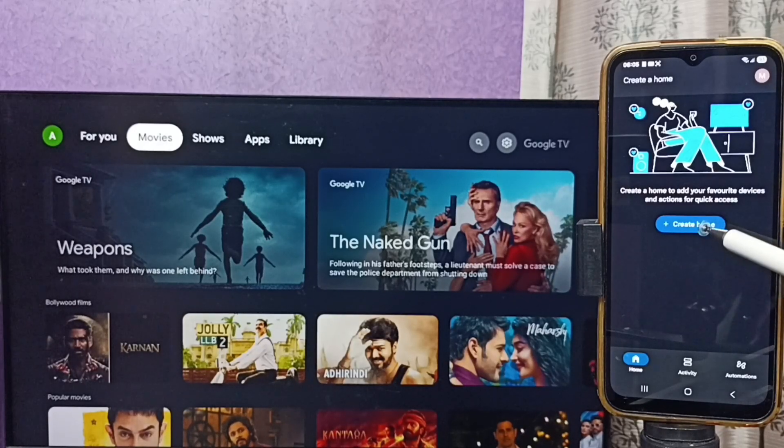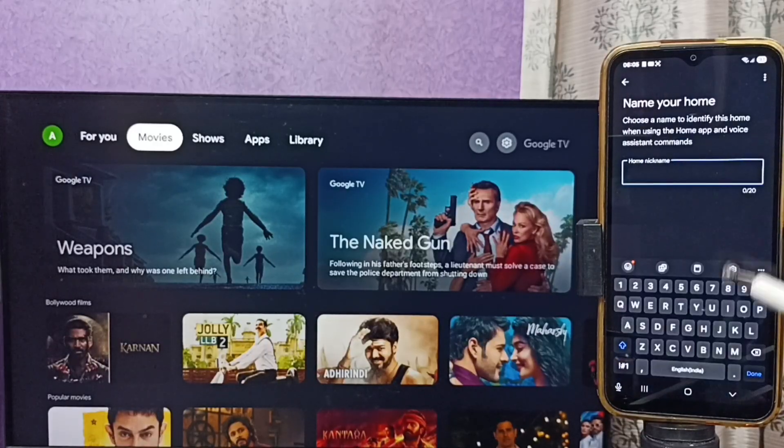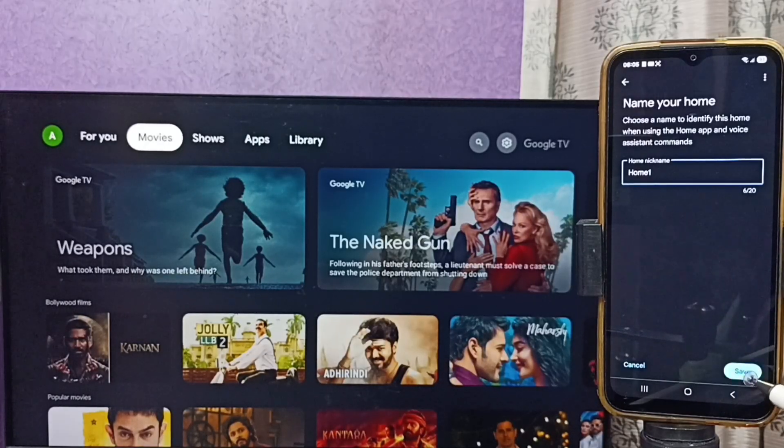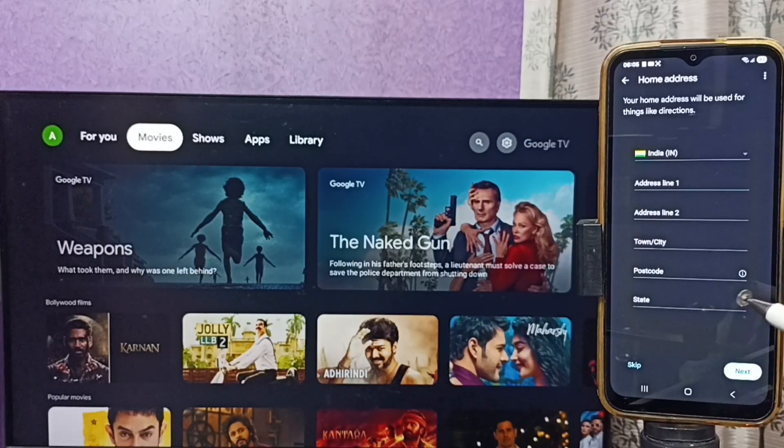Tap on the Create Home button. Here we can set a name for the home — let me set it as 'Home One'. You can give any name here. Then tap on Save.